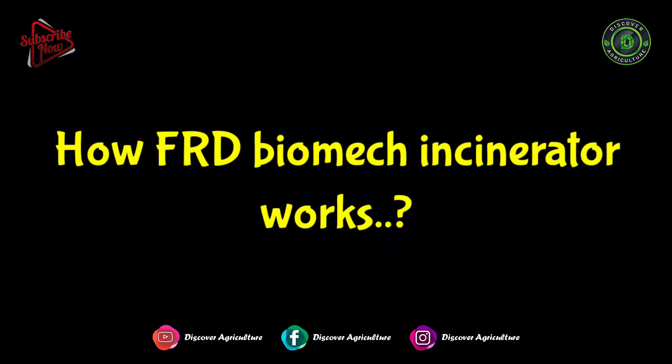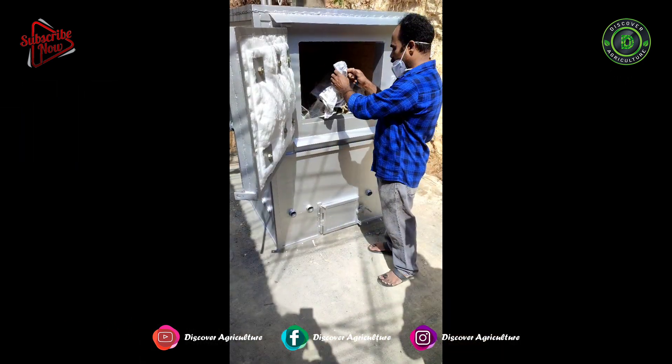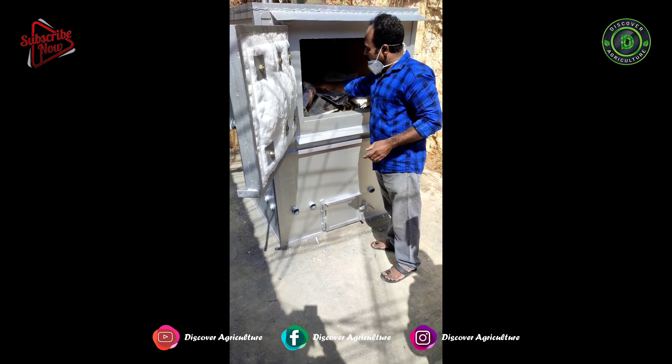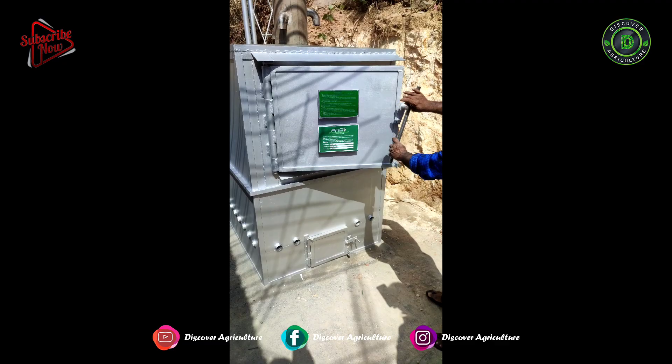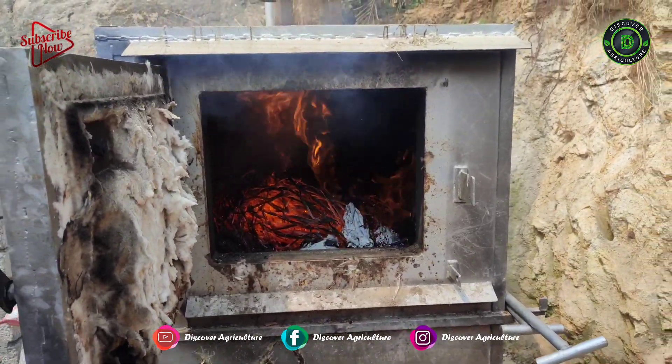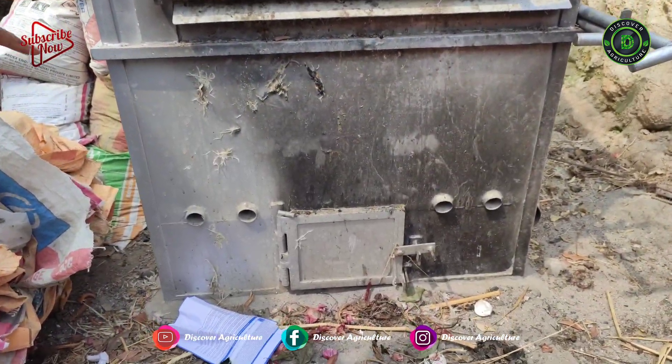To operate the FRD Biomech Incinerator, you need to put waste inside. Then one piece of paper has to be burned and put inside it. After that, close the door. The waste will burn at a high temperature inside the burning chamber, and the ash will be collected at the bottom.